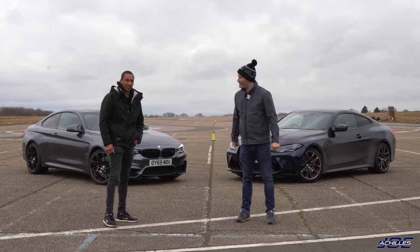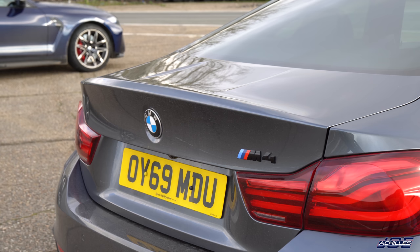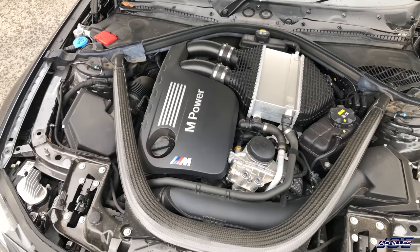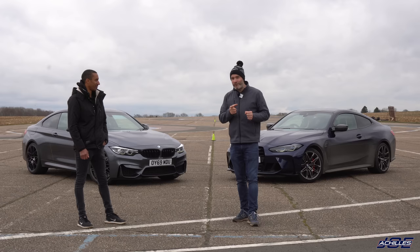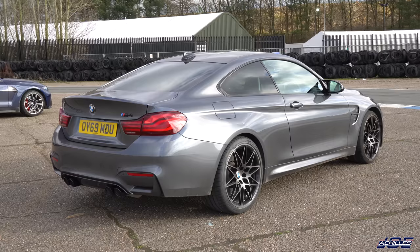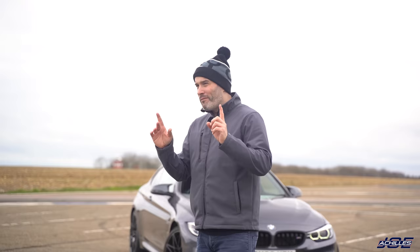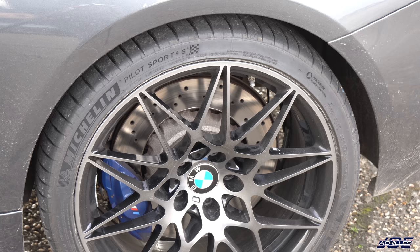John's got a 2019 F82 M4 Competition with a pretty stripped-out spec. It has the S55 — a three-litre inline-six twin turbo producing 450 horsepower and 550 Newton metres of torque. It has the seven-speed DCT gearbox, which I think is the big difference between the two cars. It's a little greasy today, so it'll be interesting. John has also recently fitted — literally a week ago — Michelin Pilot Sport 4S tyres.